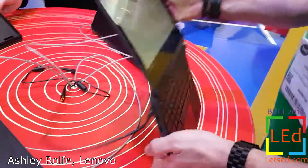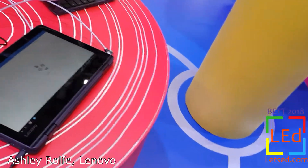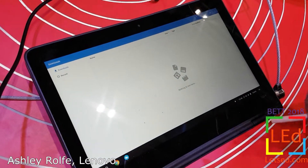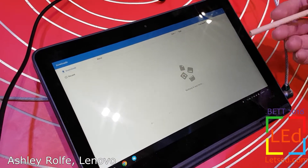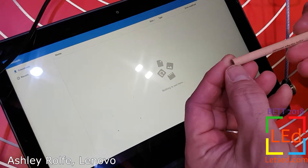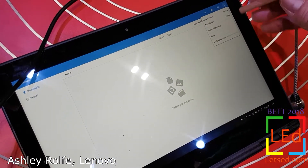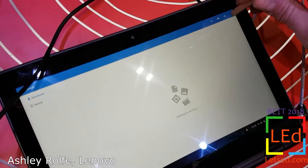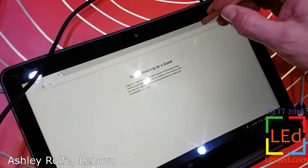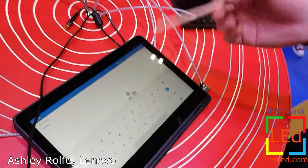One of the cool features of the 300e: we appreciate that giving students styluses in a classroom environment is fantastic, but they are expensive and they do get lost. So on this device, if you use any pencil that has a graphite core — which pencils do — you can use the pencil as a stylus to draw on the screen. It's a really neat solution because in a school you're always going to have a pencil about, even if styluses go missing.